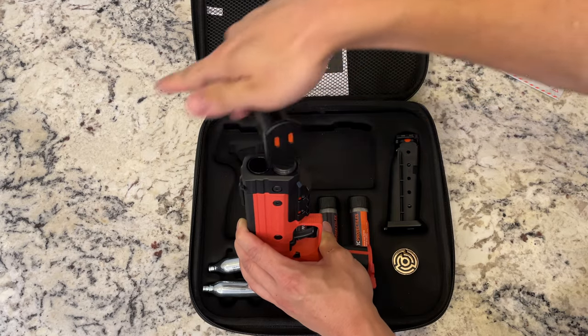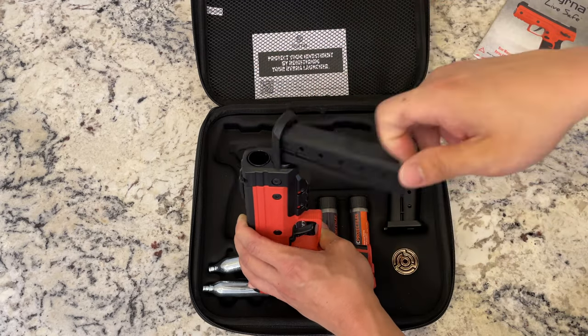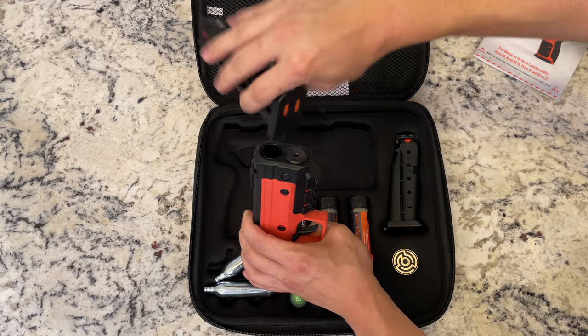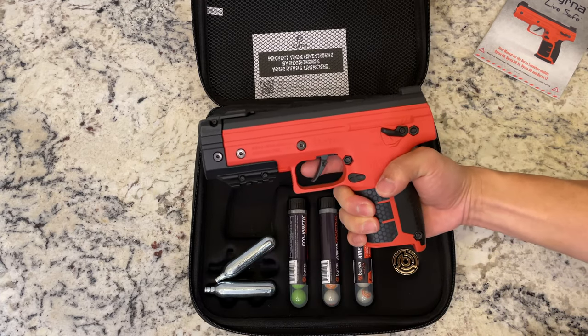What's really nice about these Burna guns is it doesn't pierce the CO2 canister until you pull the trigger for the very first time. So if you're familiar with airsoft and paintball, sometimes the gas just leaks on its own, and over time when you go to use it, it'll be out of gas. With this one, once you pull the trigger, that's when it pierces the CO2 canister.